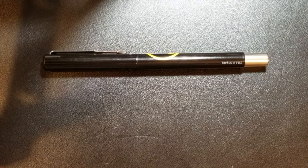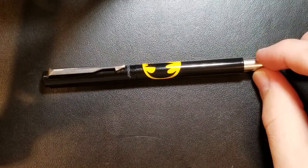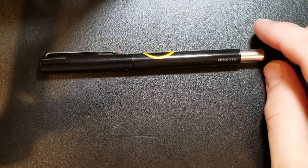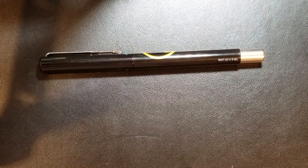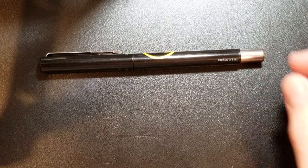Hey guys, Aaron here with another fountain pen video. I've got a fountain pen sitting in front of me right now, and I'm actually not reviewing this pen. The reason this pen is sitting here is that it was the first fountain pen I ever owned, and it's the pen that started my obsession with fountain pens. To give a little backstory before I get into what I really want to talk about in the video...